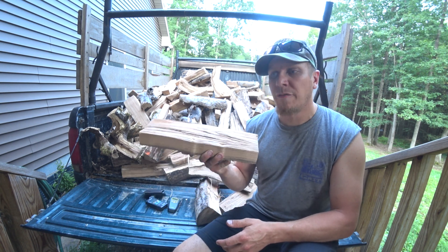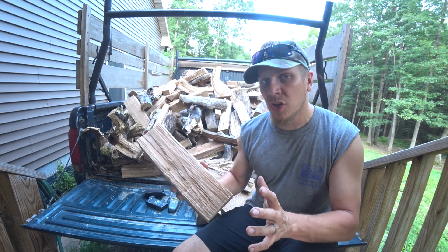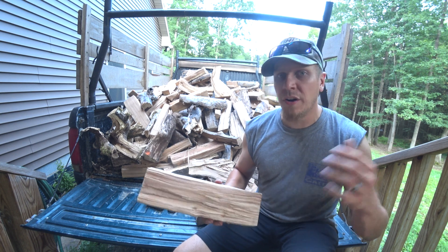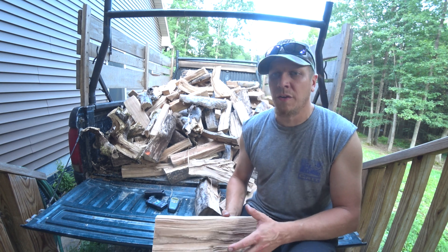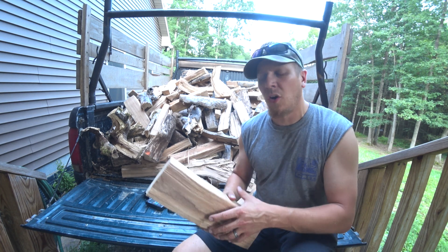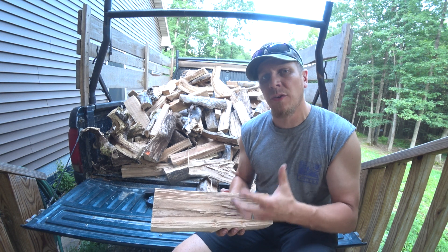I would not want to burn this after only four months of drying in our wood boiler. So it depends on your situation and your wood burning appliance. If you just burn it in a campfire, it doesn't really matter. If you've got a wood stove, you need to be a little more critical about it. If it's your main source of heat, you're going to want to dry that wood out a little better to get all the BTUs out of it — the most heat value you can out of your wood.